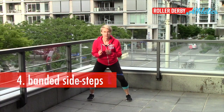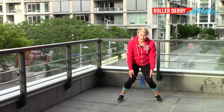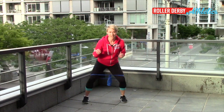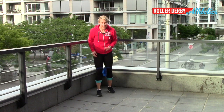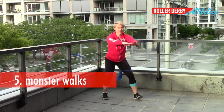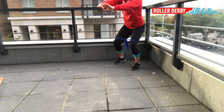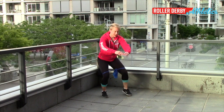Side steps with a band on — just step strongly to the side, not letting your knees cave in, and go for distance. I like to do about 10 steps in one direction and then 10 steps in the other direction, rest, repeat. Another variation that I really like is monster walks — it's the same kind of idea, but you're moving forward and backward, always keeping your knees out over the outside of your toes, staying strong and in a bent leg position, just like you would be in a plow stop.